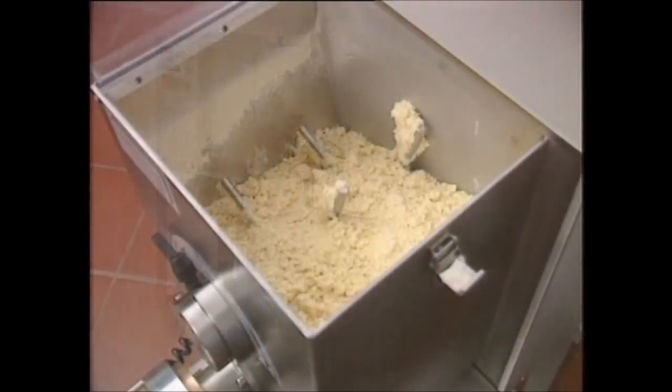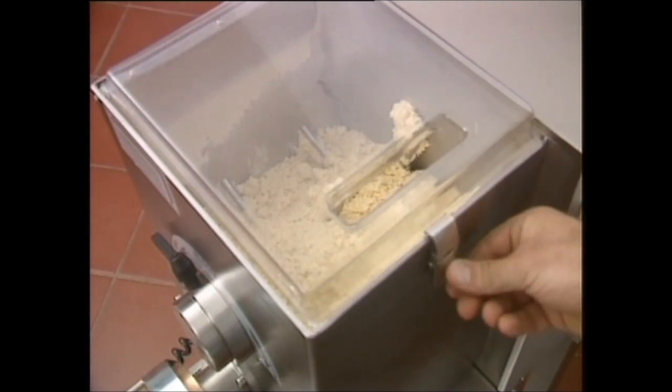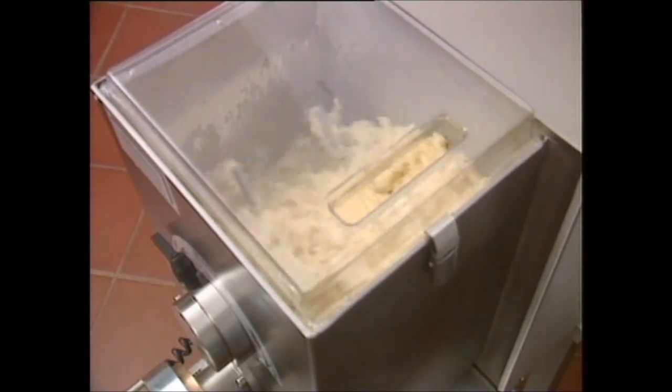The P6 is capable of mixing 6 kilos of flour at a time and can produce between 15 and 18 kilos of pasta per hour. This pasta maker was designed for use in restaurants, hotels and pasta shops.